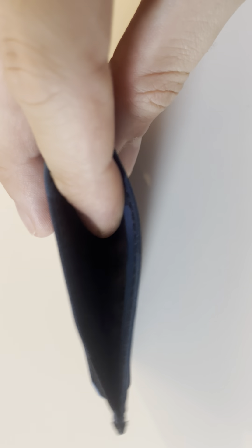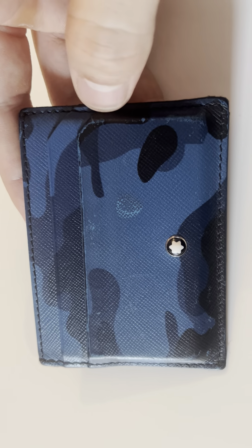Hello guys and welcome back to LearningMG. Today I'm going to show you a quick review of this two-year-old Montblanc card holder.